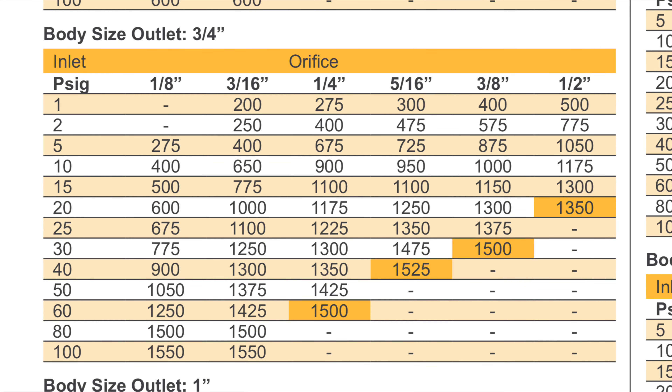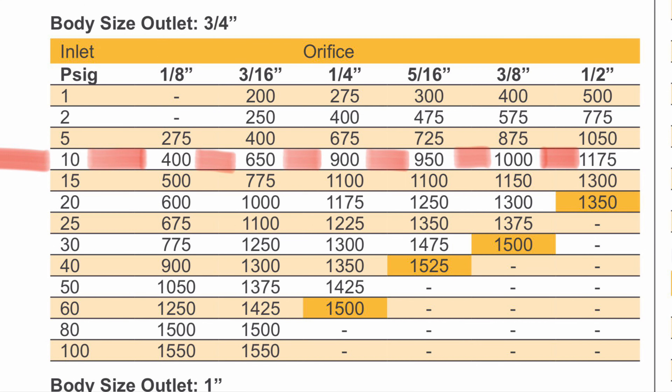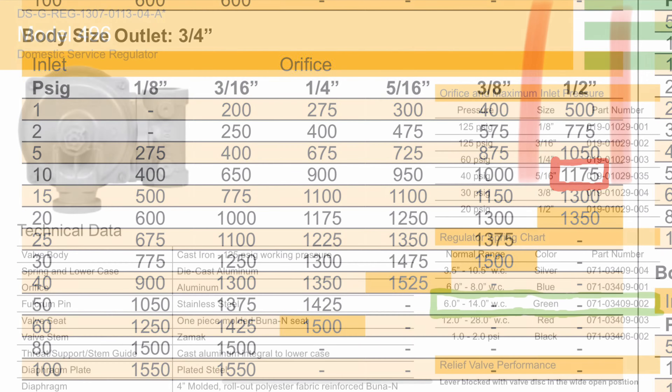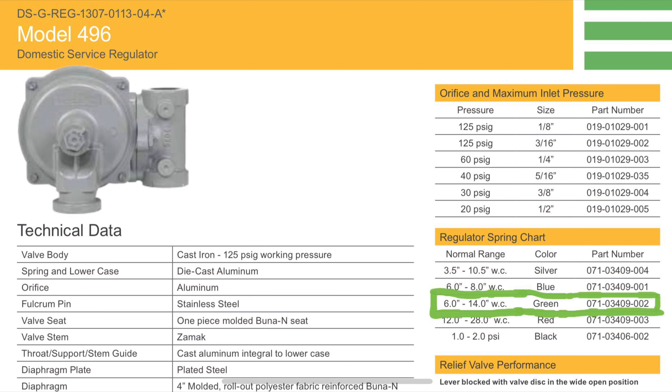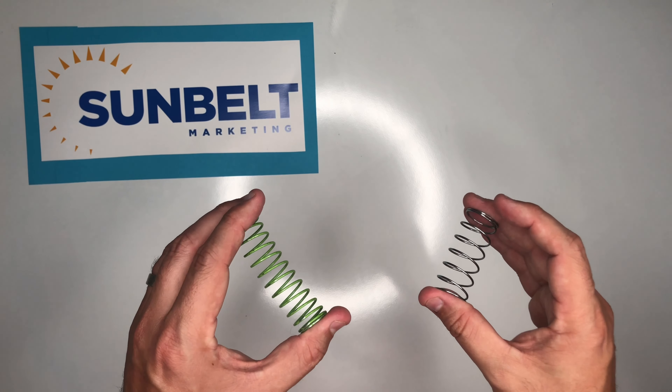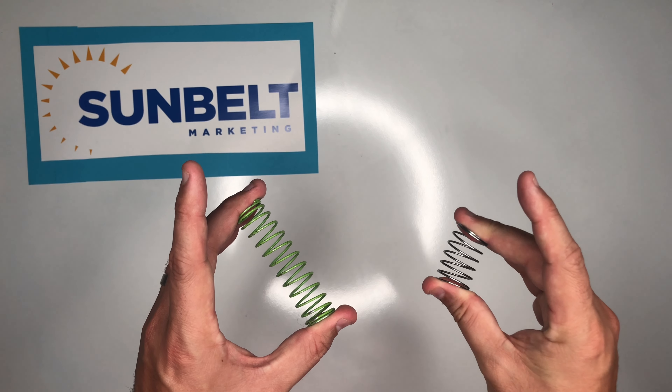Let's say that our incoming PSI is going to be 10 PSI and we need to service a million BTU boiler. We could go all the way to 1.175 million BTUs and that would be a half-inch orifice. We would need 7 to 10 inches of water column, so we would choose the green spring in this application because the green spring is a little bit stronger than the standard spring — as you can see here, it has a little less give.